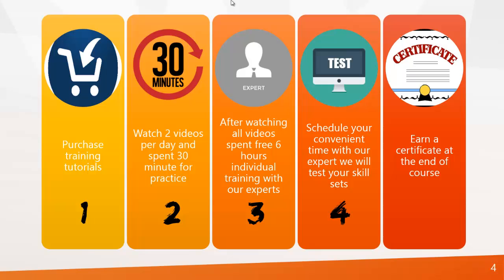The fourth step is to schedule your convenient time with our expert so we can test your skill sets. And at the end, you can earn a certificate.